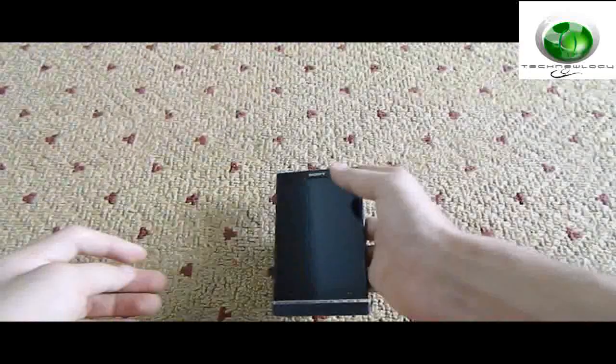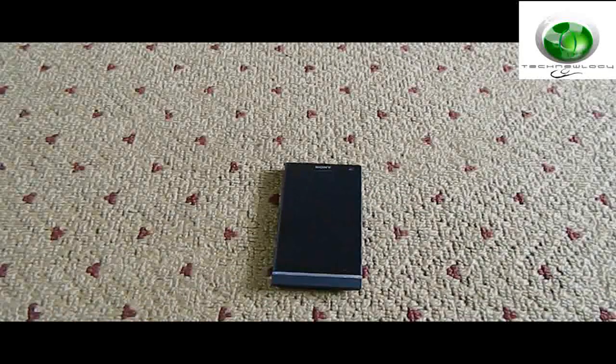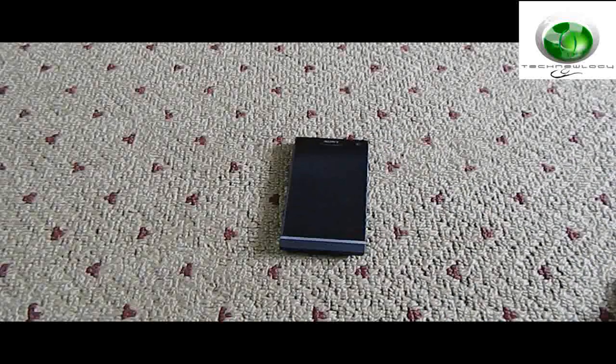And that's about it for the unboxing, guys. We'll have a full review on the phone in the next video — make sure you watch it. Thanks for watching, please like, comment, and subscribe!